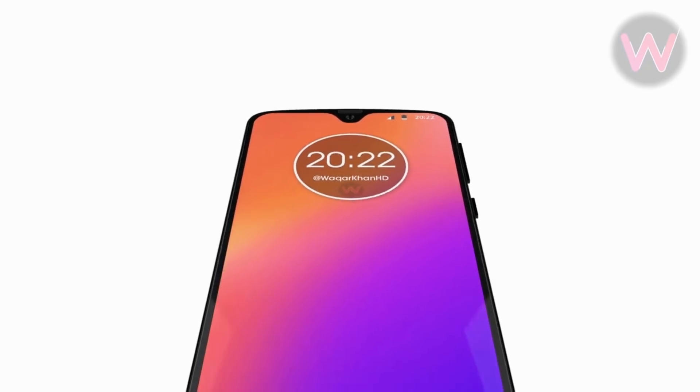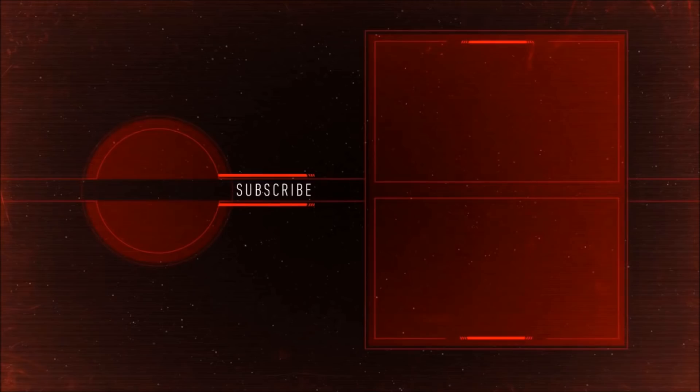Thank you for watching this video. I hope you enjoyed it — don't forget to like and subscribe. Peace out.